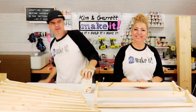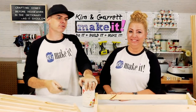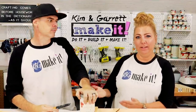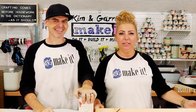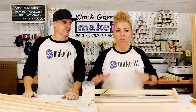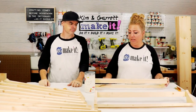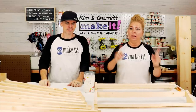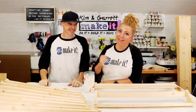Step five: now we paint. Kim's going to paint while I take the carpet off the dolly so we can paint it. It's a lot easier to paint these shelves one by one rather than waiting until it's all assembled and trying to get into the nooks and crannies. So I'm going to start painting and we'll continue with the next step.